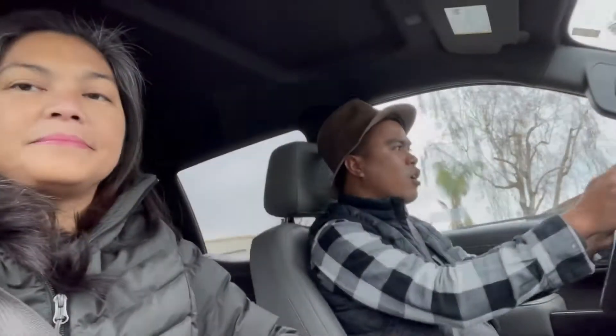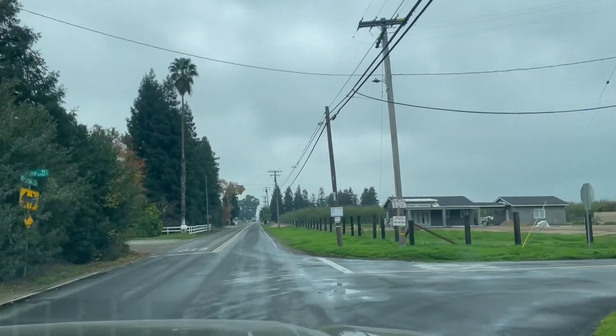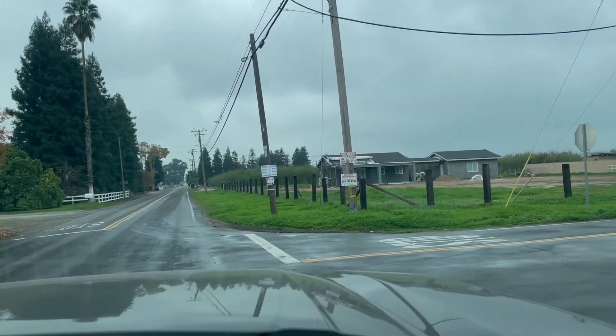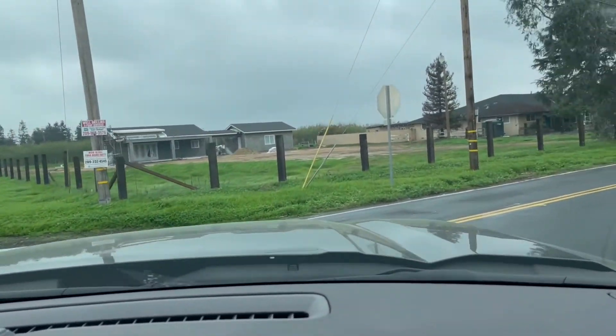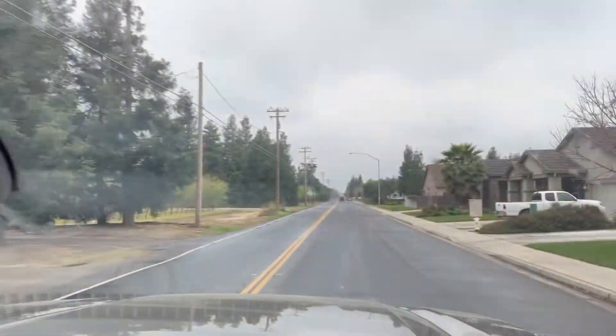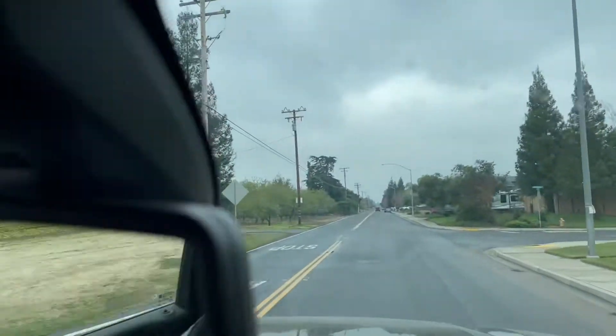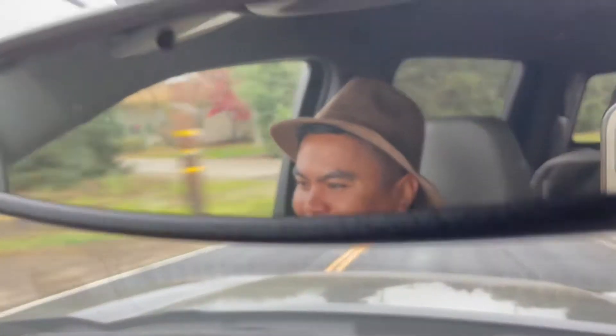We're almost there — going to show you the road where it leads us to the pond. It's gonna be cold, that's why we're all bundled up in our winter clothes. It's super cold today!